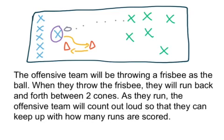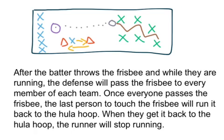As they run, the offensive team will count out loud so that they can keep up with how many runs are scored. After the batter throws the frisbee, and while they are running, the defense will pass the frisbee to every member of each team.